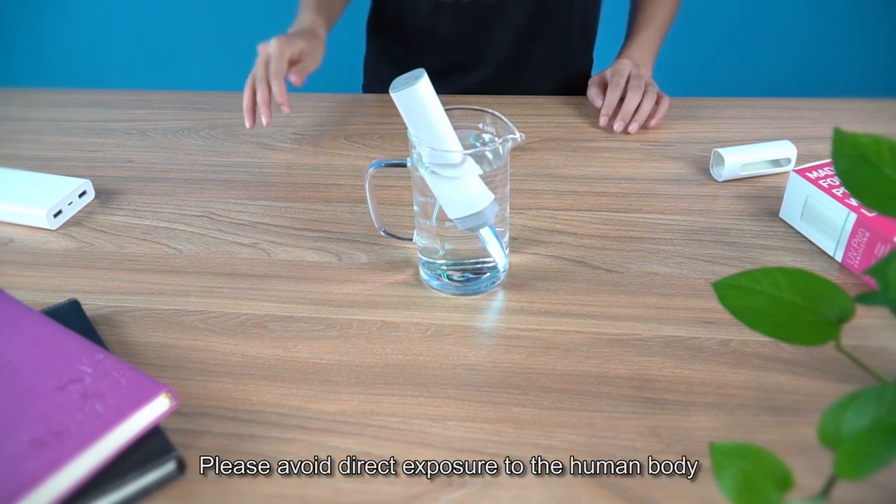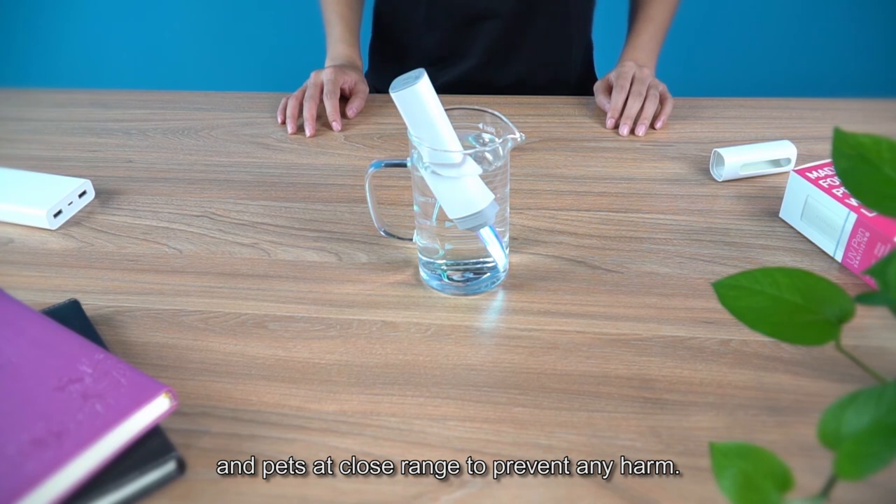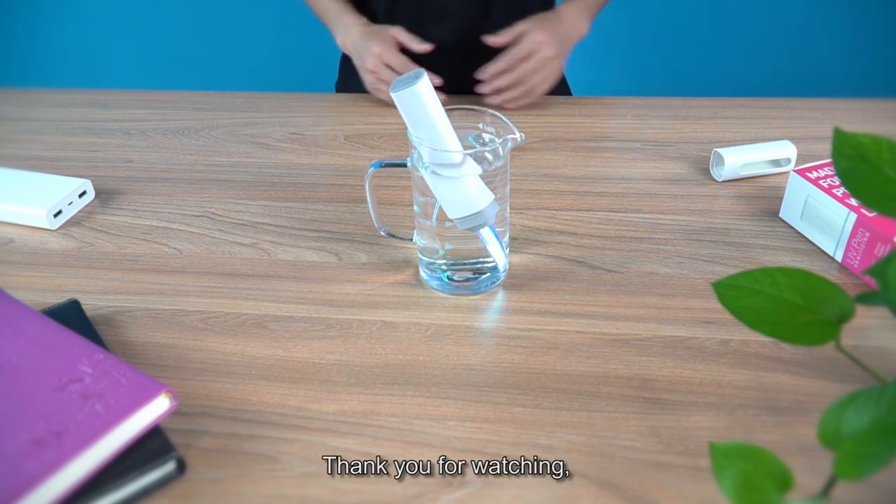Last but not least, please avoid direct exposure to the human body and pets at close range to prevent any harm. Thank you for watching. Till the next one.